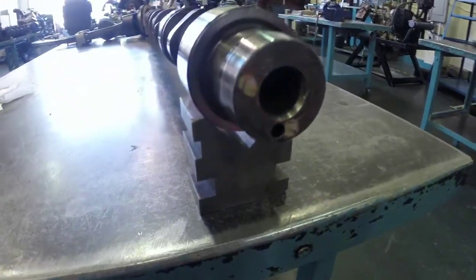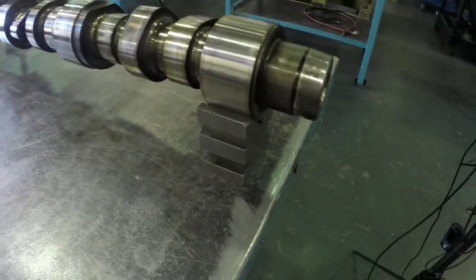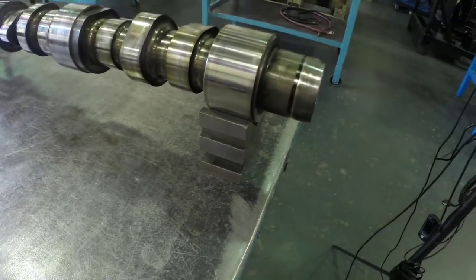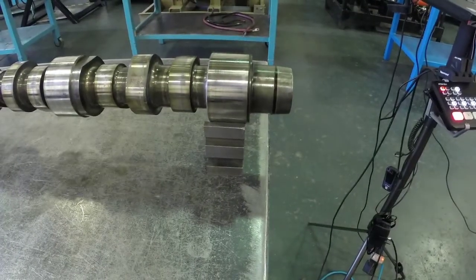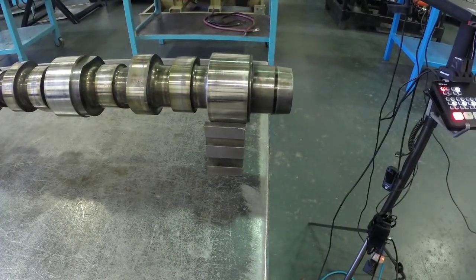Basically, all we've done is taken the V-Blocks, mounted them on the table, taken the camshaft, and rested it on top of the V-Blocks. We want to do that just so that we get a nice, smooth rotation of our camshaft as we go to check its run out.